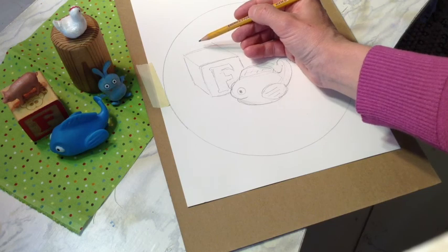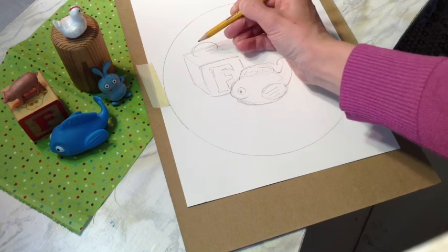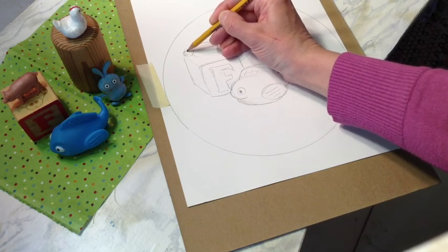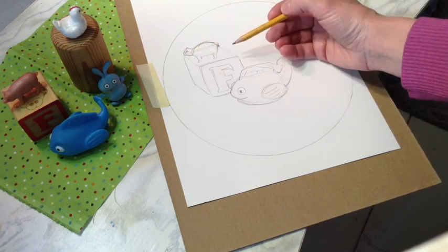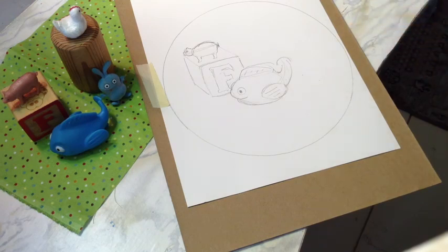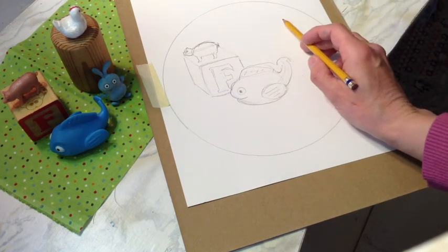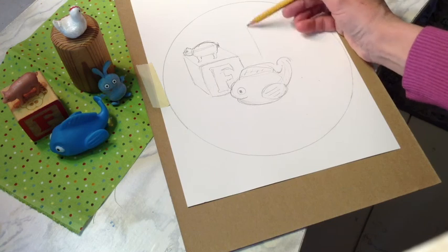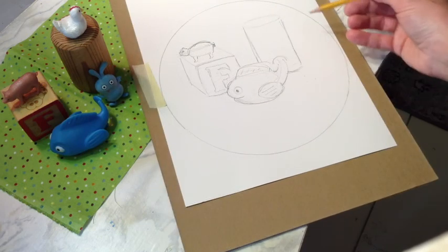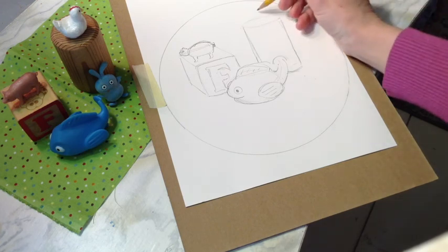Now my pig is on top, so I'm going to draw the pig. It kind of has an oval body and it's got a head. I draw the basic shapes first and then go in with the detail later — it's got little ears. Then it's got some kind of design under there, but I think I'm going to leave that out for now. I'm going to move on to this cylinder block here. A cylinder is an oval, and then the sides come down.